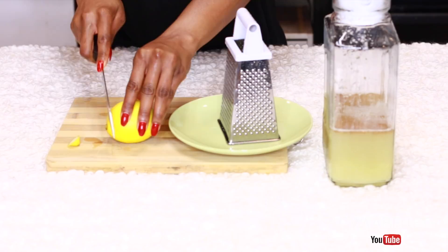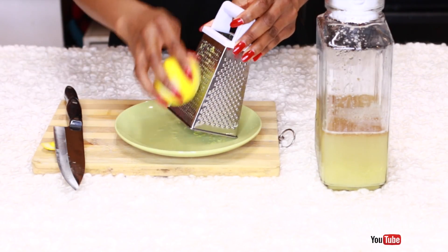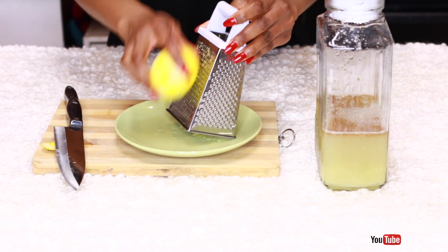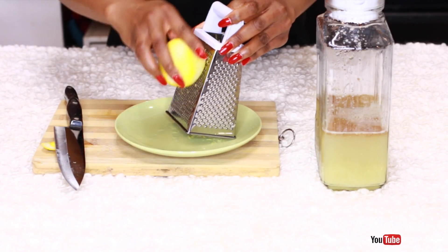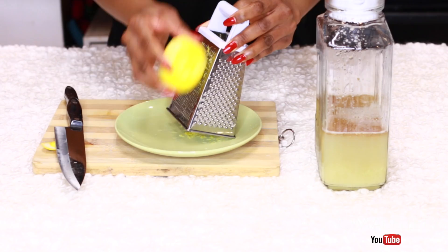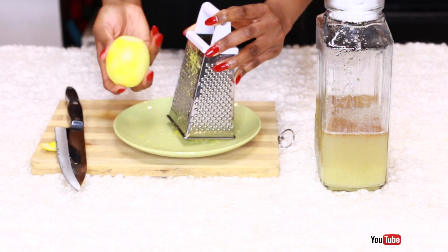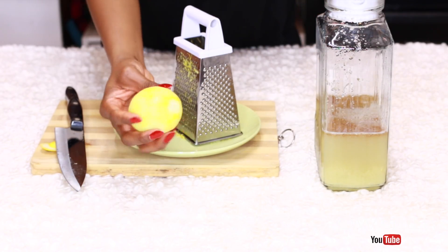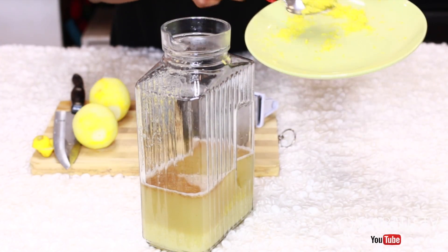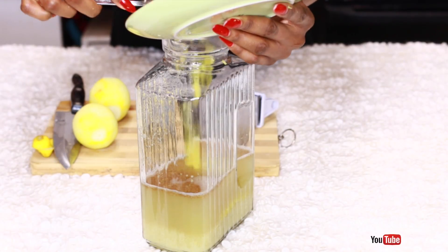The next ingredient is lemon. When it comes to belly fat, you absolutely need the zest from the lemon. When making this juice, you want to first grate the outer portion of the lemon because it contains a spectrum of vitamins, minerals, calcium, potassium, and fiber, which all aid in weight loss. Just make sure you only grate the zest, then go ahead and add it to the ginger — grating and adding the zest first helps make sure you get all its benefits.